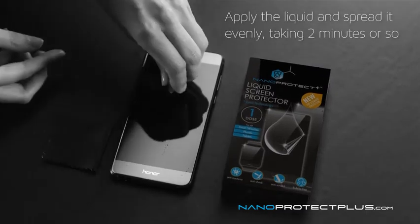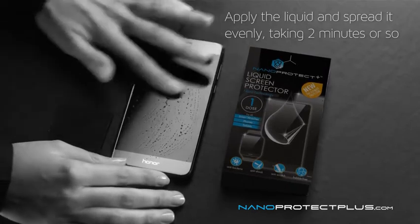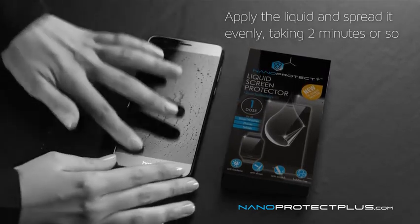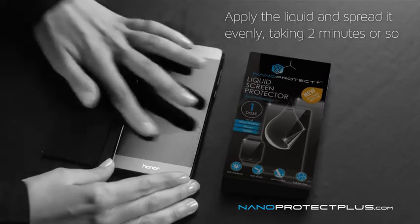Apply all the protective Nanoprotect Plus liquid and with a bare clean finger spread it evenly over the screen's entire surface, as well as over the camera lens on the back of your device, until the screen is all dry.